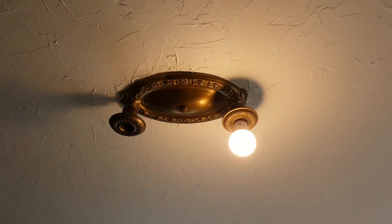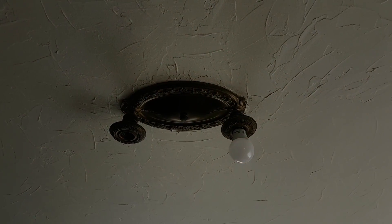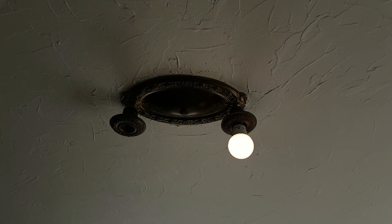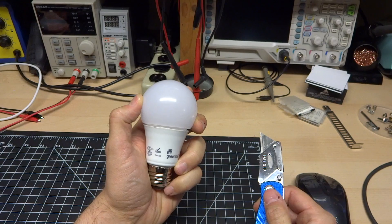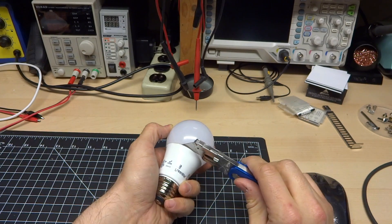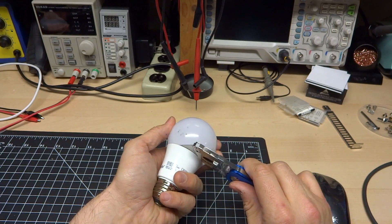No flickering, no issues whatsoever. It gets relatively dim. Turn it off and on as the only bulb — it starts. That's nice. So dimming performance on these is good. To open this bulb, you go around it with your knife, slide it into the slot here, and slide it around to cut the adhesive, then give it a little leverage to pop it out.